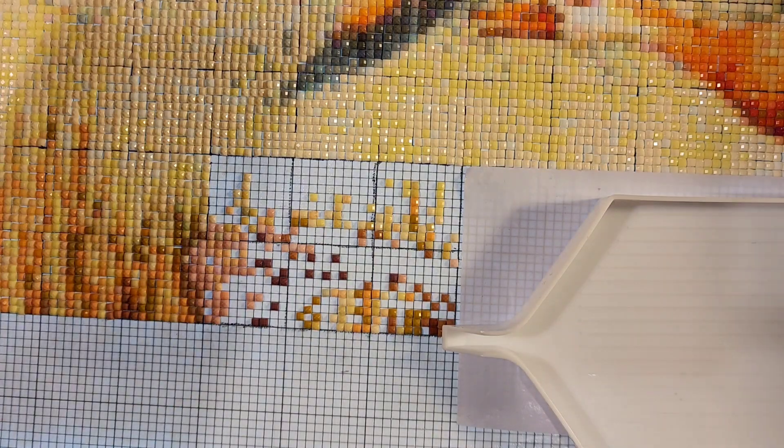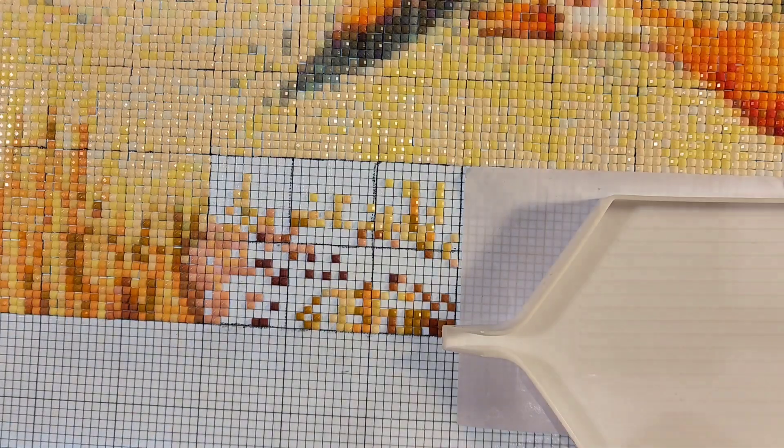Hey everyone, how y'all doing today? Hope everybody's doing good. I am doing pretty good. Got back from taking Hayden home a little bit ago, hopped in the shower, and now I thought I would sit down and do a little WIP chat.